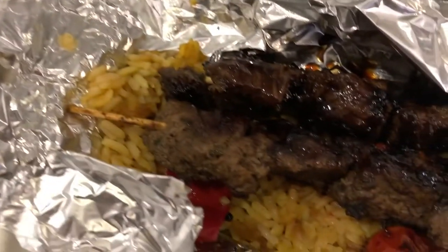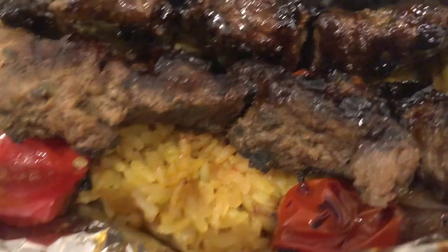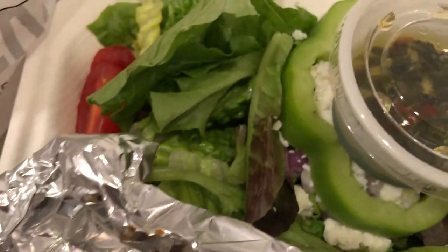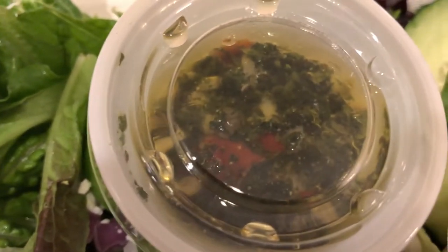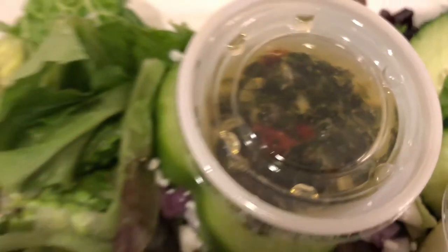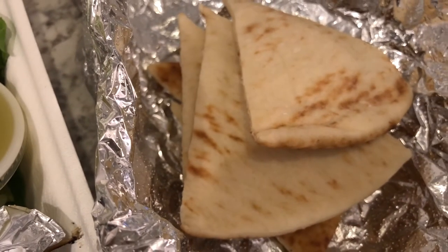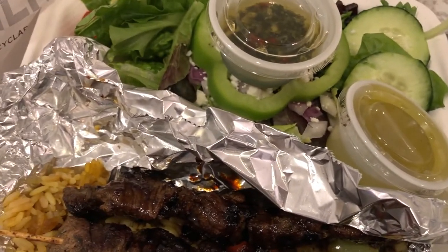I also got a steak kebab plate with rice underneath, and some grilled peppers and tomatoes. I also got a side salad with dressing, and this dip right here is for the steak. And then I got some pita bread. So this is what's for dinner tonight, and I'll see you guys next time.